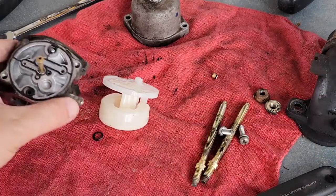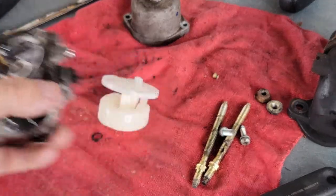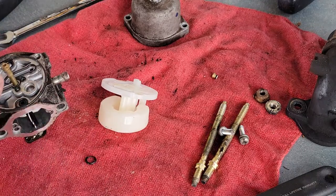One thing you can do to prevent this is put a shutoff on your fuel line — an inline shutoff — so when you're not using the mower you can shut the fuel off. To repair this, you just need a new o-ring and that'll fix it.